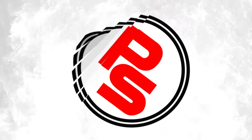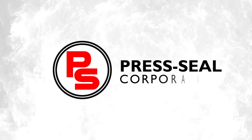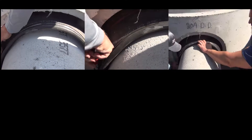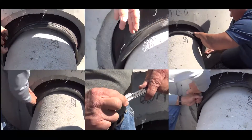Welcome to another Press Seal Quick Tip — easy to understand tutorials to make your life easier in a matter of minutes. Today we're looking at a concrete pipe and boot style connector that has a lot of slack at the 12 o'clock position.